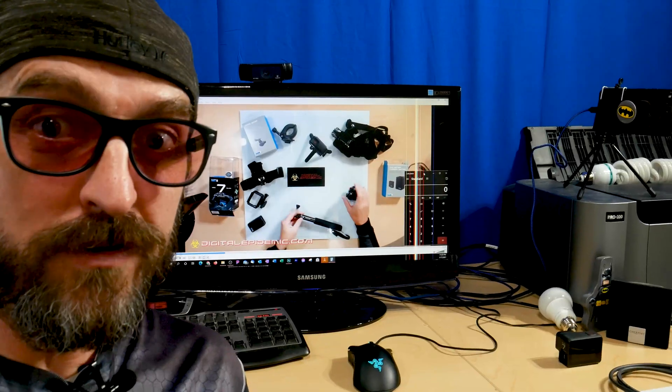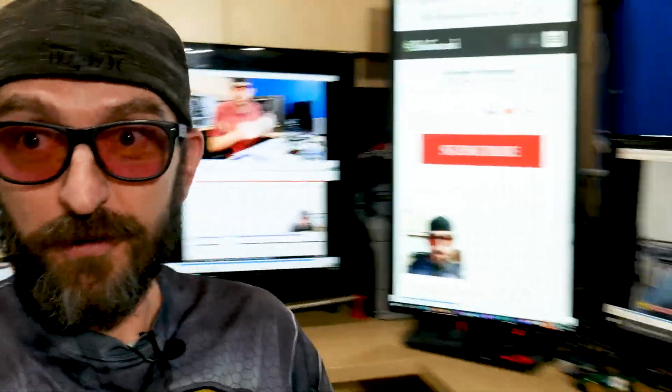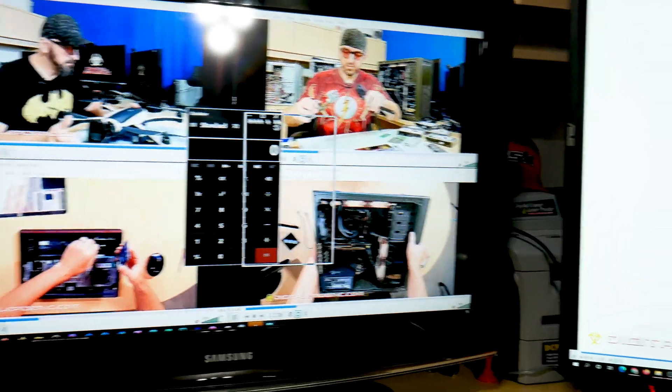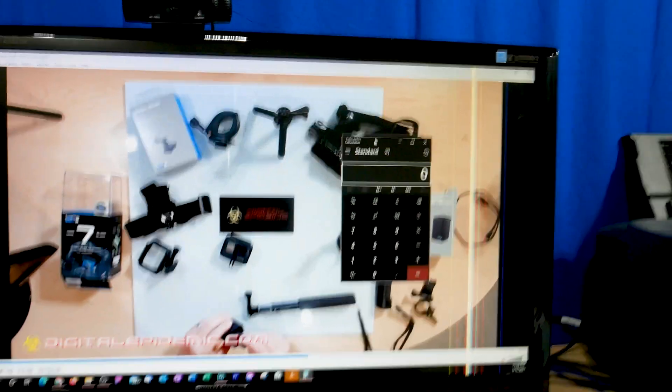Screens! Looking to add another monitor to your computer? How about a third one? Or fourth one? Let's just add them all! Who doesn't need to be able to take their calculator from that monitor and drag it across and over there — who doesn't need to know how to do that? What is it gonna take? Let's find out! Let's jump right in!